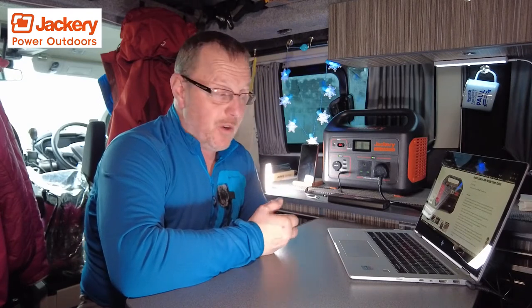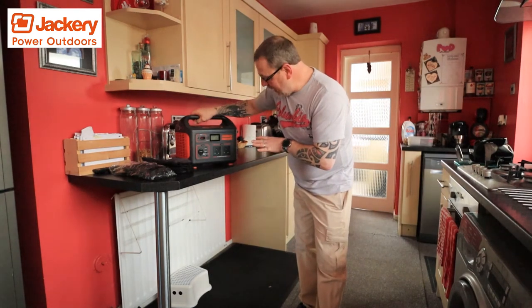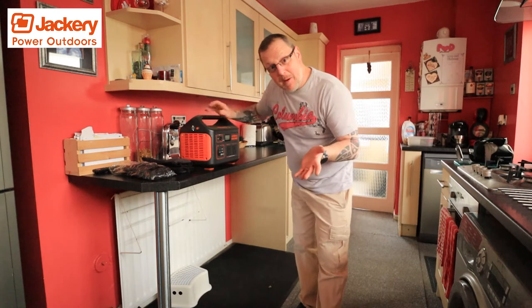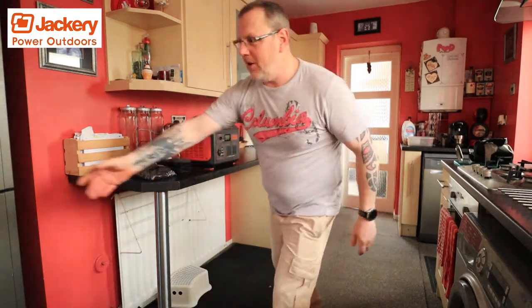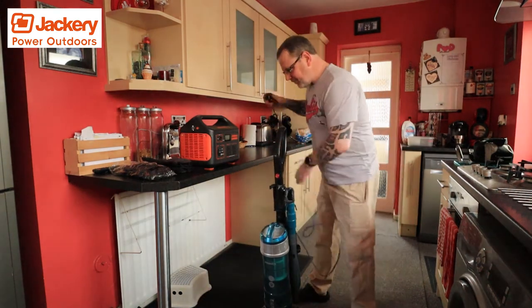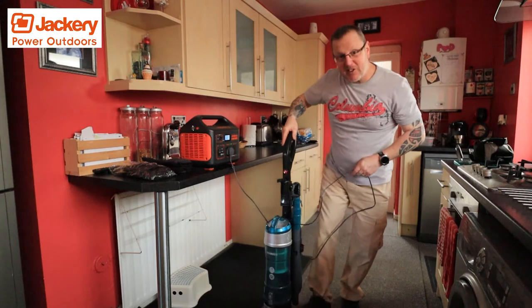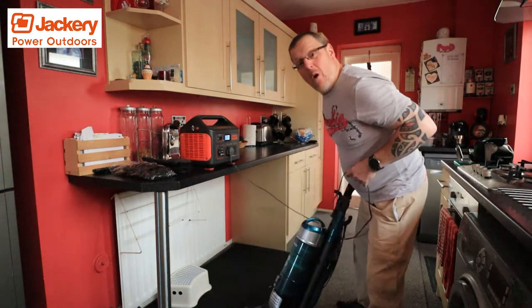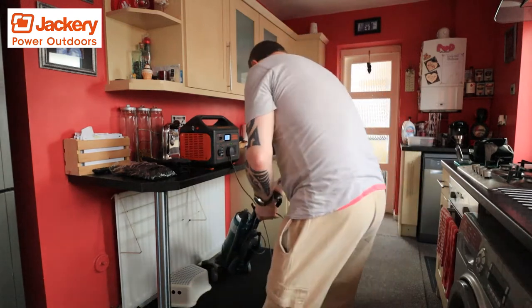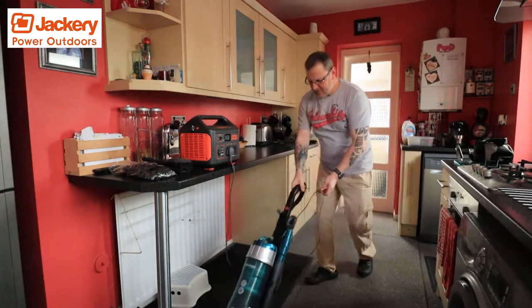We also try to use it around the home. This is another reason why the Jackery 1000-watt power station comes in very handy — if you've got a power cut and don't know what to do, you can do some hoovering. You can plug in your hoover, turn on the power, and get yourself a little bit of hoovering done.